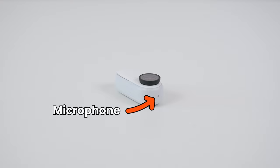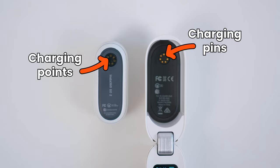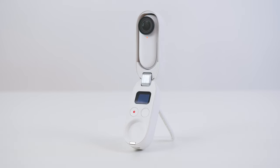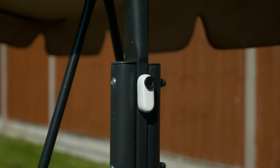On the top of the Go 2 is the microphone. On the back of the Go 2 are gold charging points. When the Go 2 is placed inside the charging case, the gold points will touch the gold pins in the charging case and the Go 2 will start charging automatically. The back of the Go 2 is also magnetic so you can attach it onto other metallic surfaces.